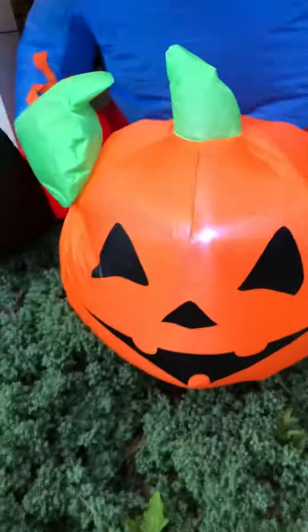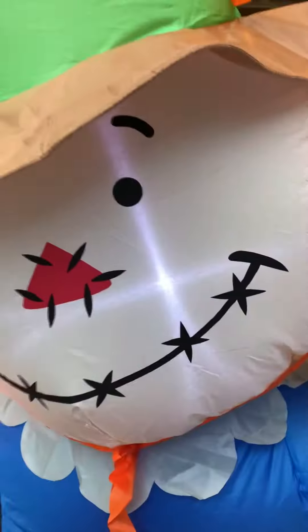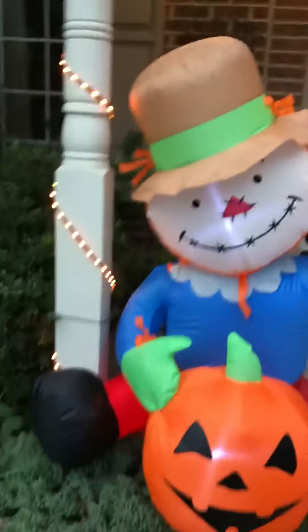He has two LED lights — one on the jack-o'-lantern and one on his head. So he has a little scarecrow design. And here he is, four feet tall.